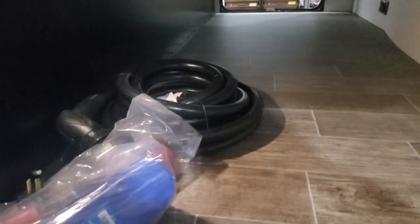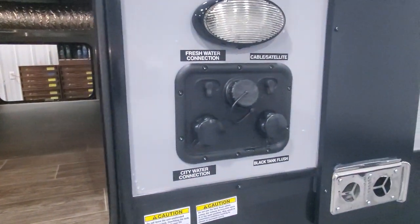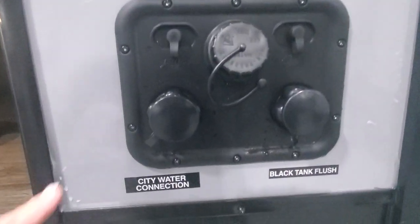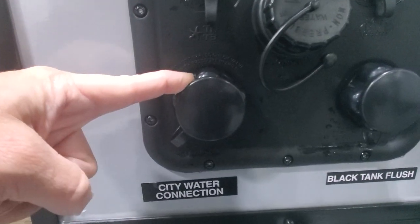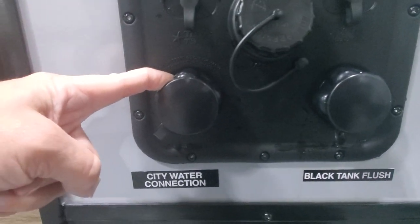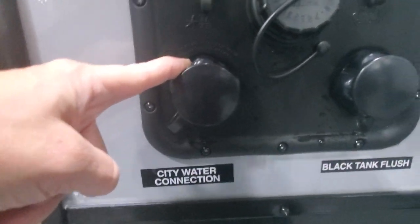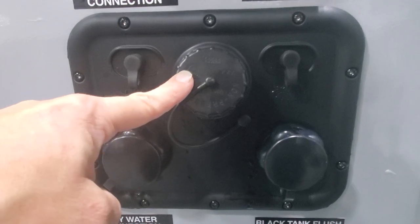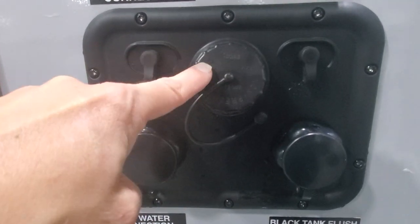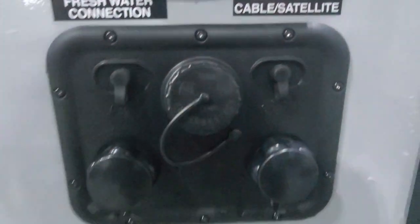We've got your service cable and sewer hose here for you, along with some electrical adapters. You will have access to filling up your water — there's a connection here for city water or pressurized water. This goes past the water pump, so if you're using water that has pressure to it while hooked up, make sure your water pump is shut off. Then we have a fill for your freshwater that goes into the onboard holding tank — you will need to use your water pump if working off of your tanks. And we have a black tank sewage flush to clean out that sewage, plus a hookup for cable and satellite.